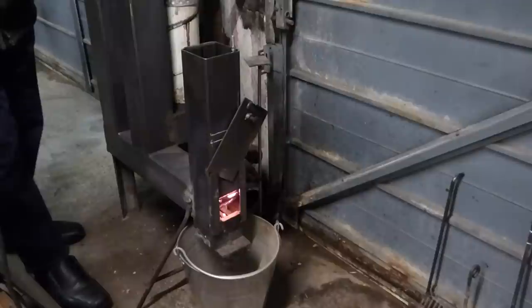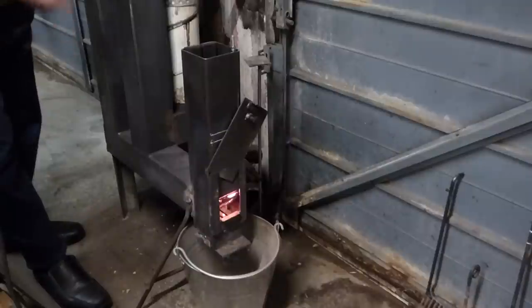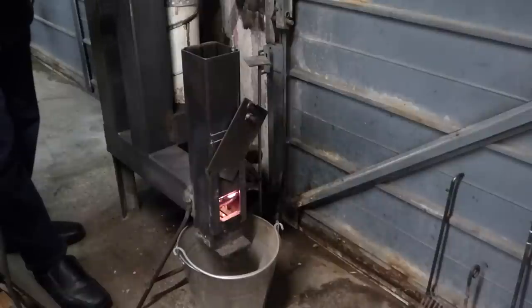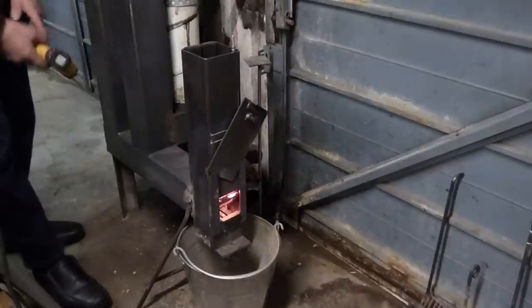If you've got an old cylinder that you're going to use, the measurement from the top of the cylinder to the tube inside is two and a half inches — you don't want less than two and a half inches, it stops the performance. But by doing it this way you don't need any of that because it produces so much heat.